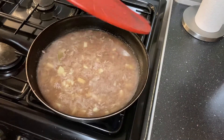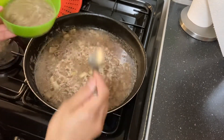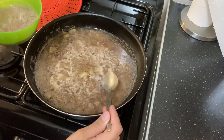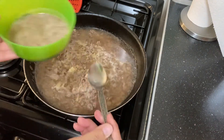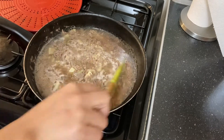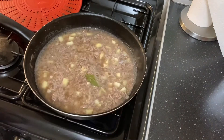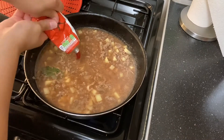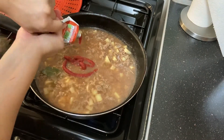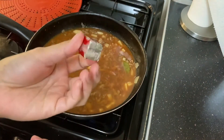Cover it and let it boil. It's boiling now and I've taken off the scum that comes up to the surface when it first boils. Now we'll give it a mix and add our tomato puree, then put in our beef cube so it dissolves into the broth.